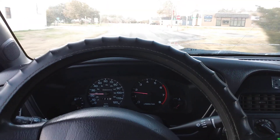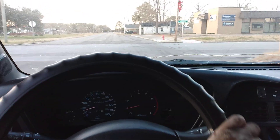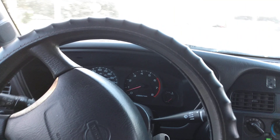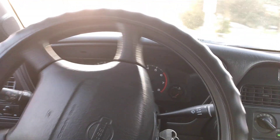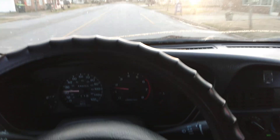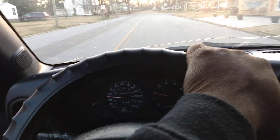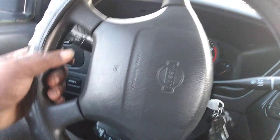I don't like that cracked windshield — I don't know what happened there, but it was like that when I got it, so it is what it is. It runs pretty good though, as you guys can see. All right, y'all come for a ride with me a little bit.